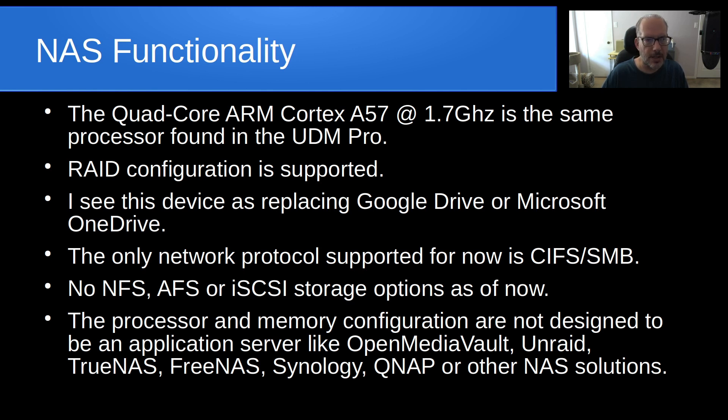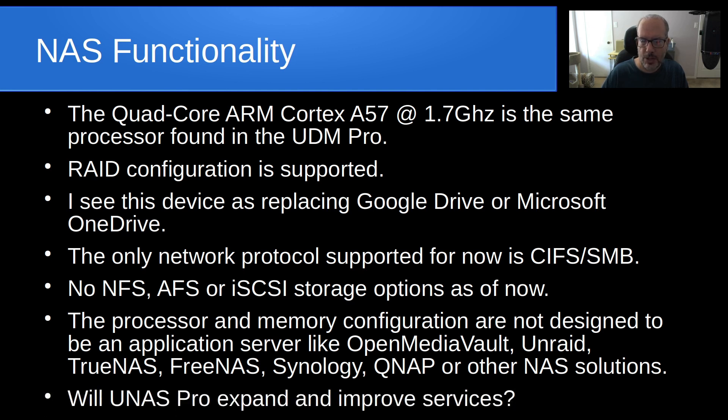The real question is: will the UNAS Pro expand and improve its services? Personally, I really believe they need to have support for NFS and iSCSI at a minimum. My thought is that if you're putting a device like this on your network with a 10-gig interface, you want to provide high-powered storage — and that's basically what we're looking at here.